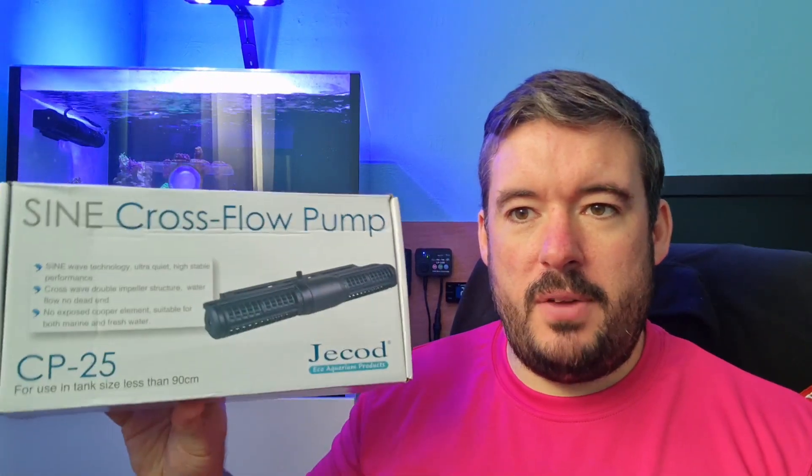So the Crossflow CP25 — it's a great pump. I've had it for five months. As you can see it's up the top here on the right. What I did originally with the CP25 is I had it vertically in the back corner at the back of the tank. So you couldn't see it, it was against the black background, and there was very little cable. It's still quite fairly clean but you can see it, it's up front, it's quite big.